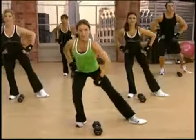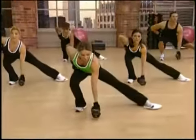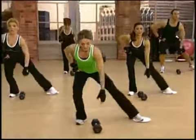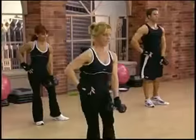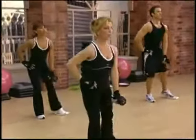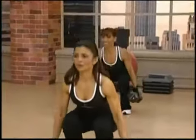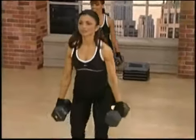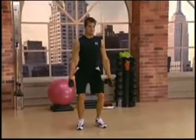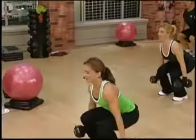Eleven — good. Last four. Three. And two. And one. Three — come on, sit back down into it. Feel the weight in the heels. Squeeze the glutes as you come to the top. Up. And six, lift. Seven. Eight — halfway there.